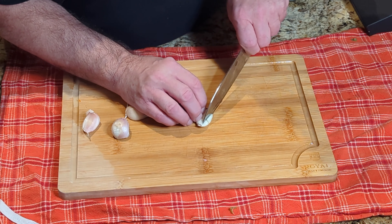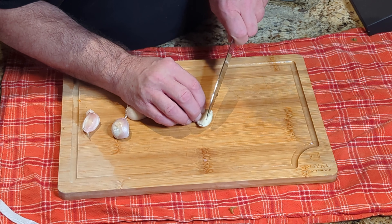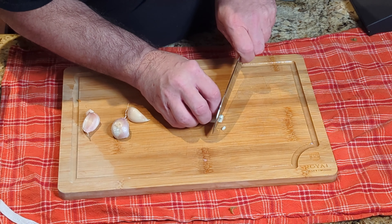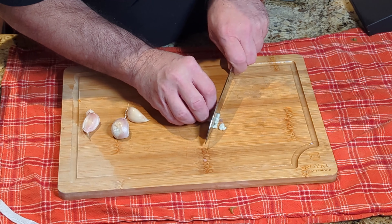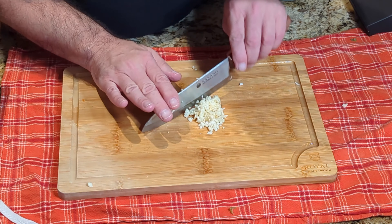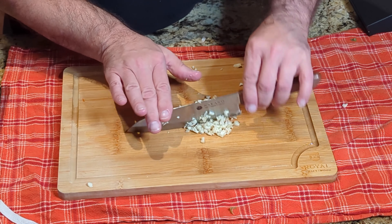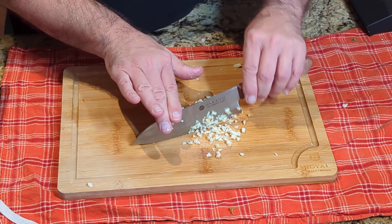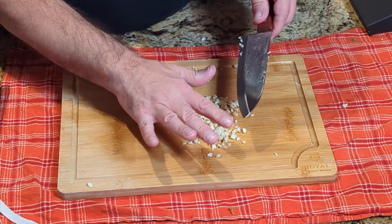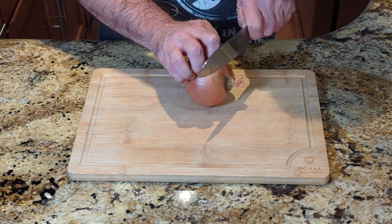Next up, garlic. I like to make a few slits and then cut across when I'm trying to do some mincing because it just makes the next operation a lot quicker. You don't have to cut it in such small pieces — you could just do this operation a bunch of times, but why do it a bunch of times when you could only need to do it once? And it works so well with this knife.